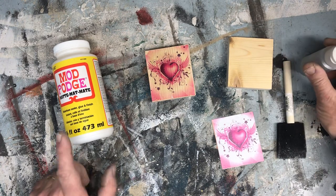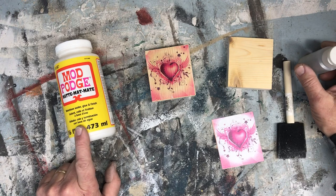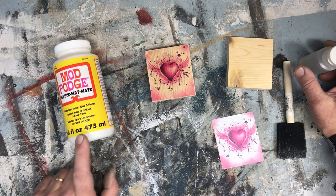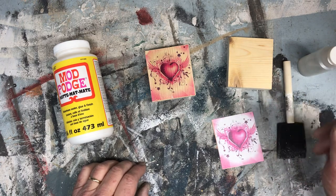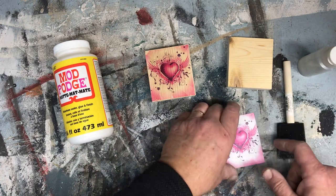You'll need some water, you'll need some regular Mod Podge matte finish — it's the original — and a block of wood, or a piece of wood, and an image printed out.